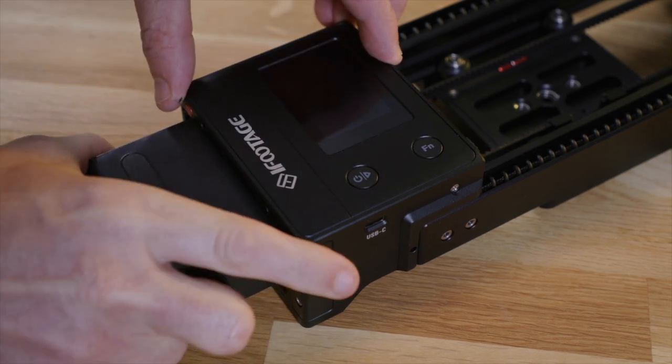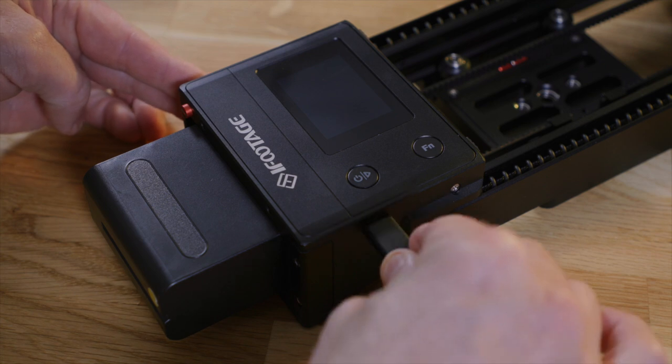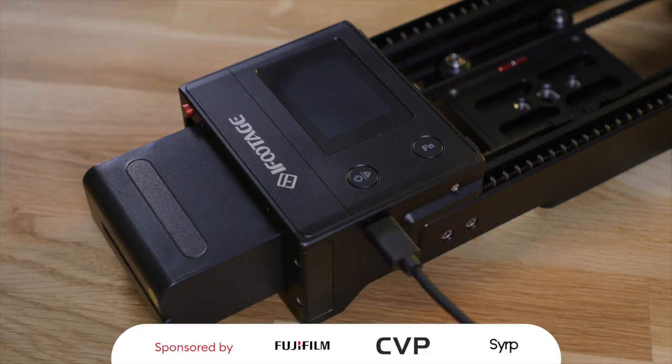Power can be supplied with NPF batteries or via USB-C, which allows hot-swapping of the battery for uninterrupted operation. By the way, when switched off and connected to a power source, the slider will very slowly charge the NPF battery.